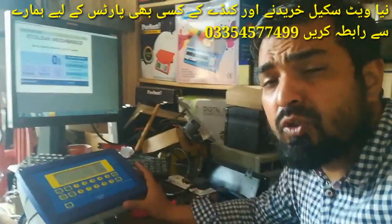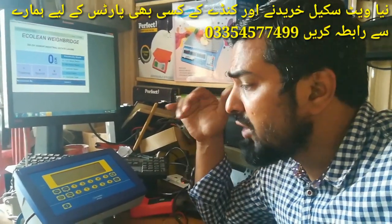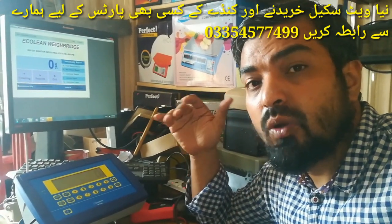Today I am going to tell you the calibration, its decimal point, its computer setting, its connection, and its load cell.